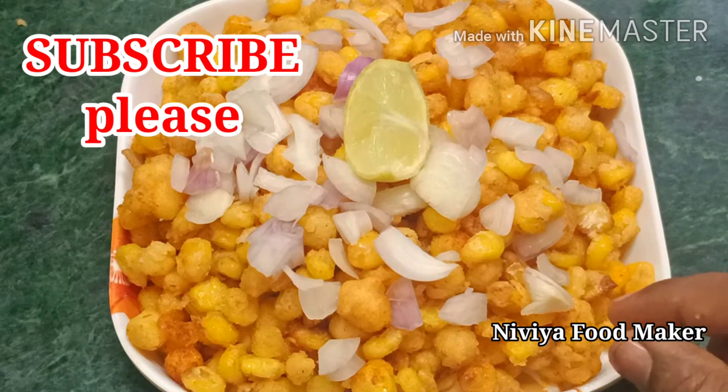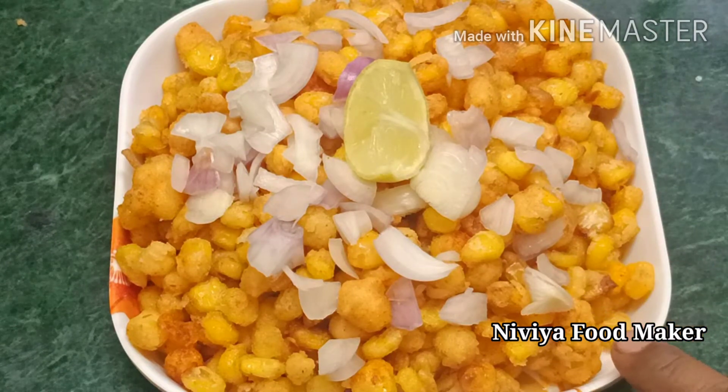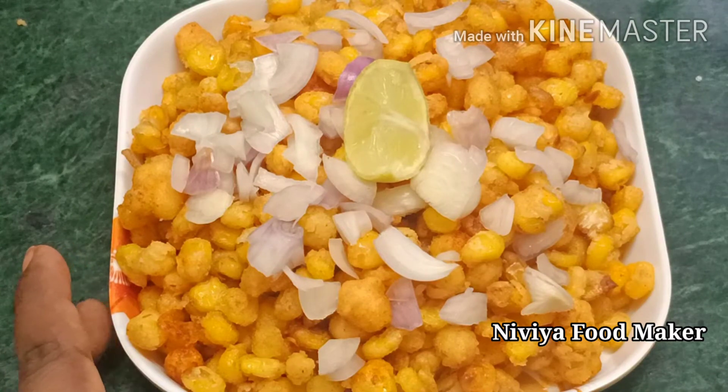If you have the ingredients, you can try this recipe with your own ingredients. You can try a little bit of corn. Don't forget to subscribe to our channel — please subscribe to our channel.